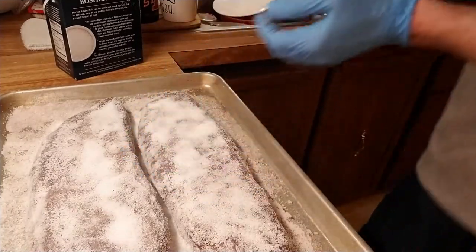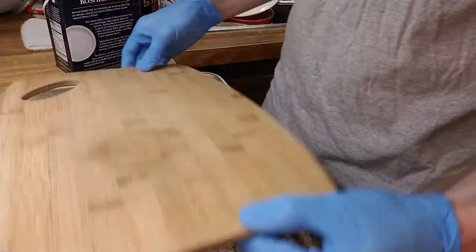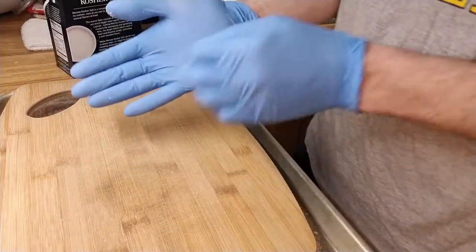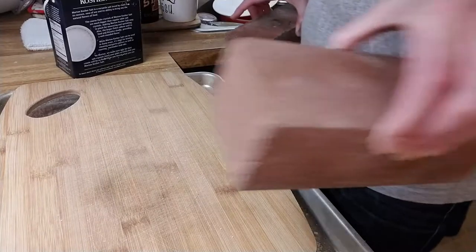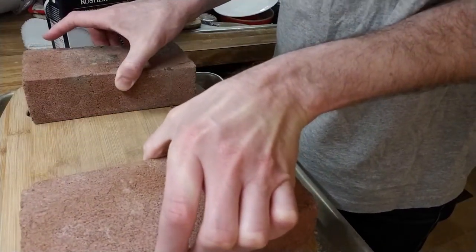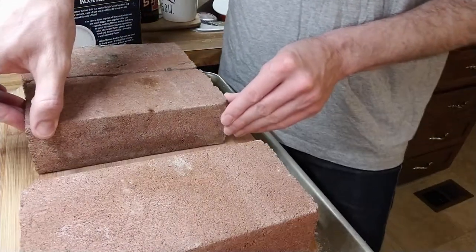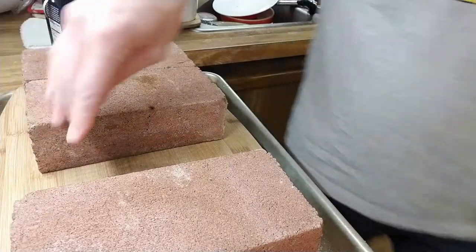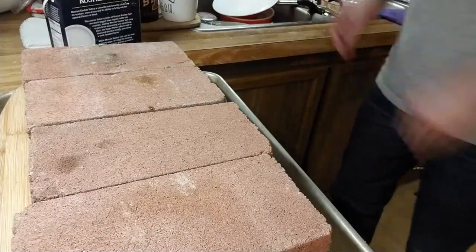I'm going to put a fresh board down and reapply our 16 pounds of bricks. Each one of these bricks weighs a little over four pounds. Now it's back in the refrigerator.